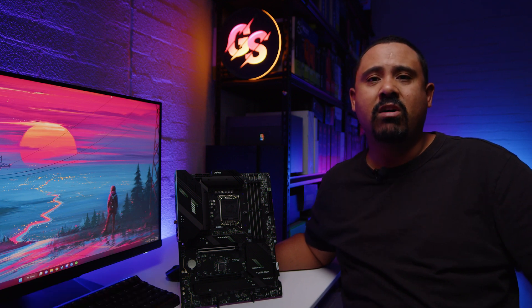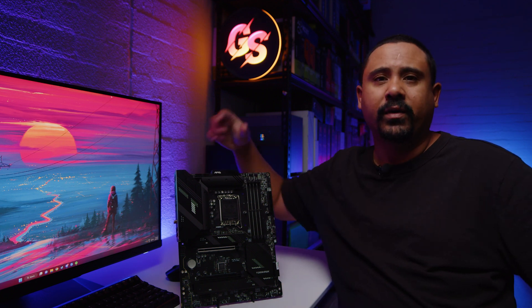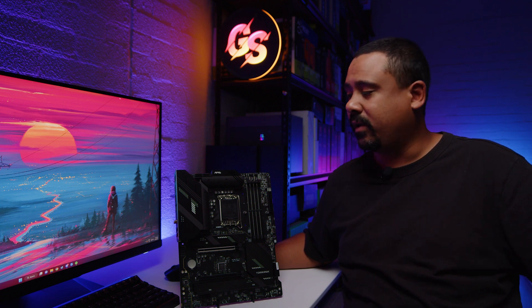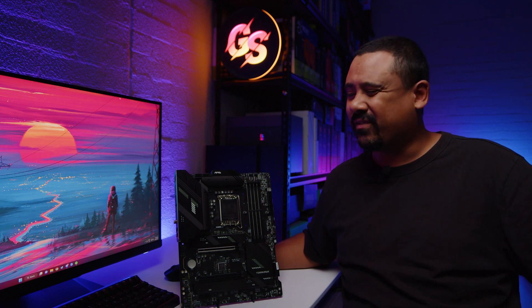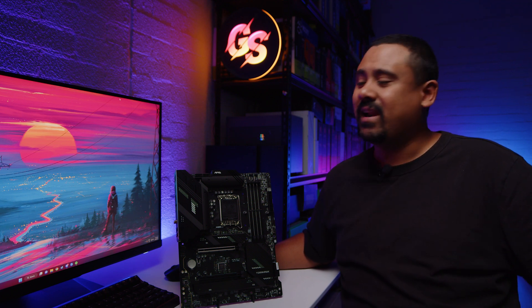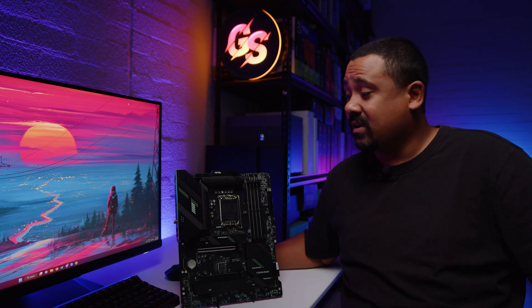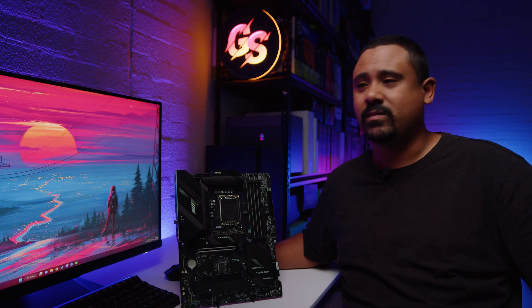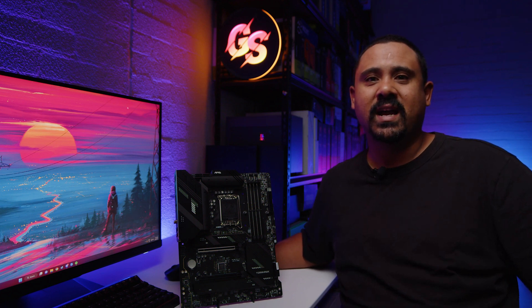As usual with these motherboard videos, they are not reviews. They're just overviews so we can take a bit of a look at what's physically on the board and what comes in the box. And spoiler alert, there is not a whole lot that comes with this board. I don't know about availability or pricing at this point in time. These boards just rocked up — Intel announced some new CPUs and I saw a bunch of videos about these motherboards going out.